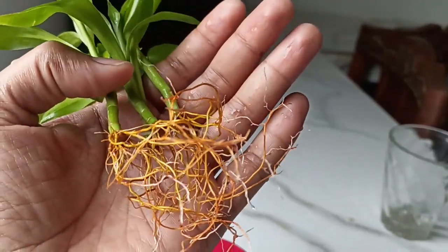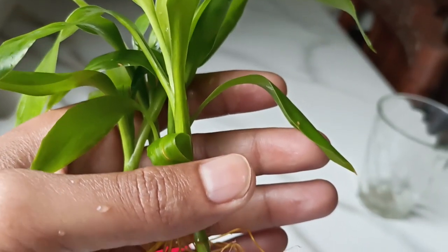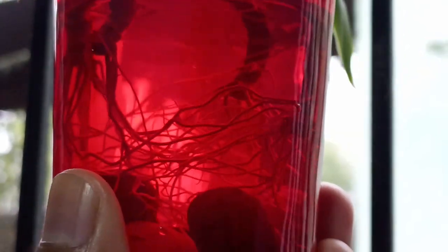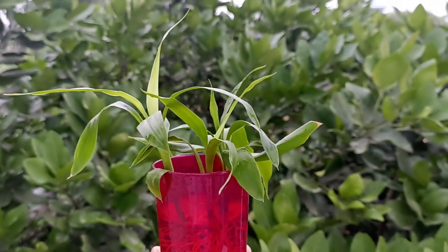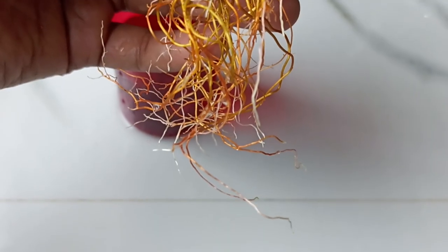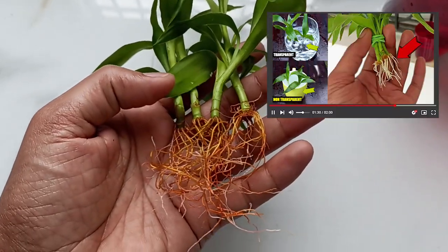Propagating the lucky bamboo plant is not that difficult, but even after propagating the cuttings and getting the roots, you have to take care of the new plants. This is an update video related to the propagation process. You can watch the propagation video from the link given in the description.